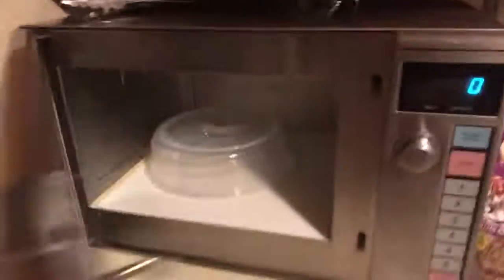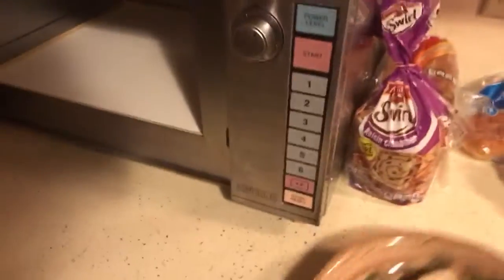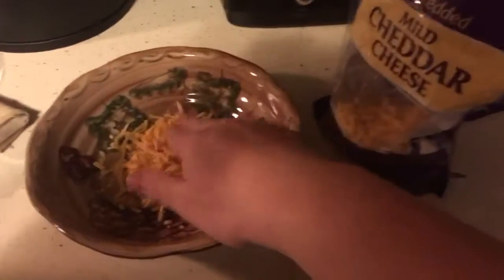Come in here. Turn on. Take this out. Put this there. Put that on. Put it back on.